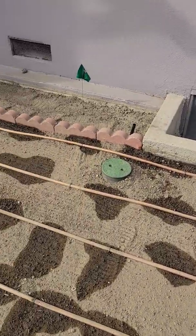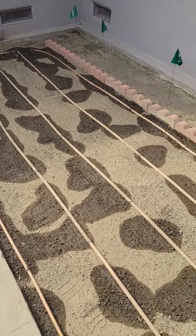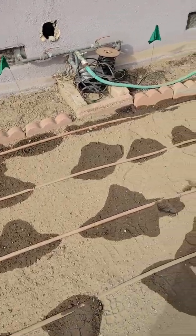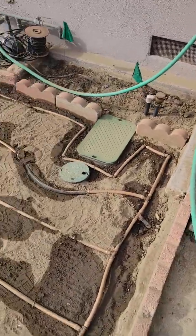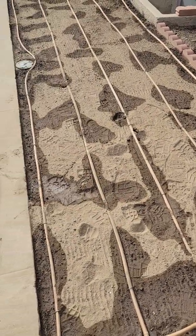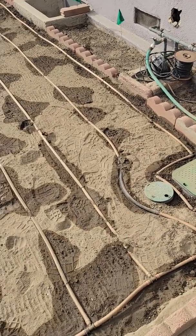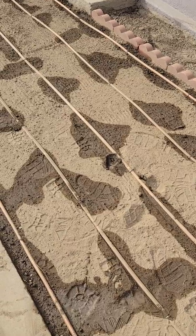We have a Rainbird copper shield subsurface drip system put in, and we're going to have St. Augustine turf installed. I've had the system running for about 8 minutes or so, so you can see a little bit of a pattern. We had it running just to see how it's going to perform. It looks pretty good from the standpoint of the pattern — we might do a few little modifications, but all in all everything is fine.